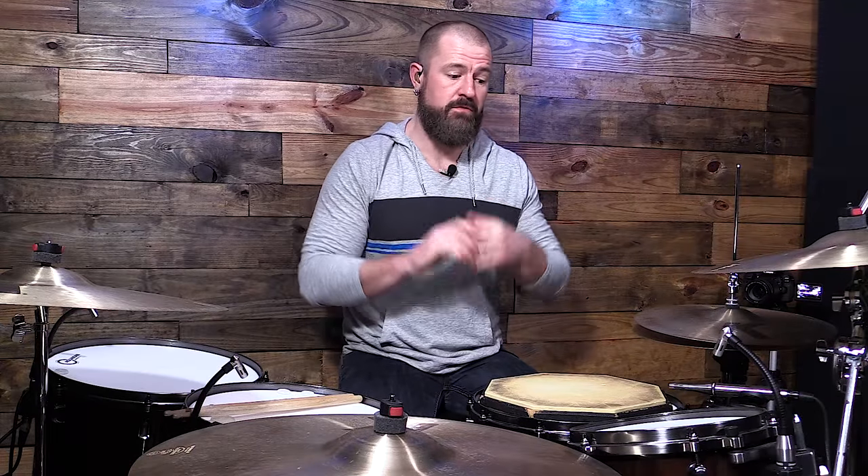This is going to be a quick video on one of the most fundamental things of playing the drums. We have two things: we have singles and we have double strokes. This is on how to play a double stroke roll.